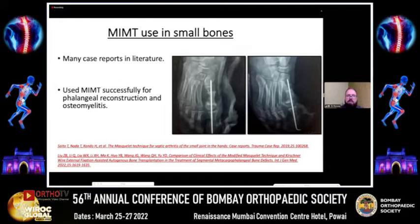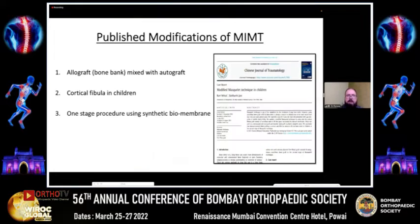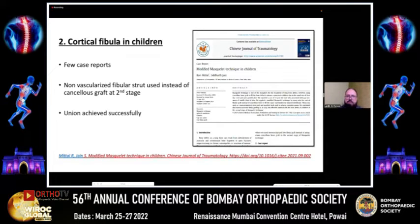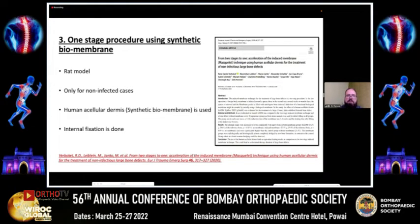This technique has also been very effective in small bones; we have used it in metacarpals and metatarsal fractures. Published modifications include variations in bone graft type, use of substitutes, cortical instead of cancellous bone, one-stage procedures, and decreased spacing time between the two procedures. In some case reports, allograft from bone banks has been used in the second stage with or without autograft with good results in children. Non-vascularized fibular strut has also been used instead of cancellous bone graft in stage two, achieving union successfully — including in a case of pseudoarthrosis in a child where two previous procedures had failed.